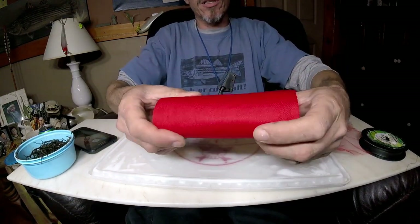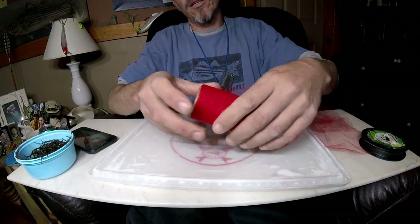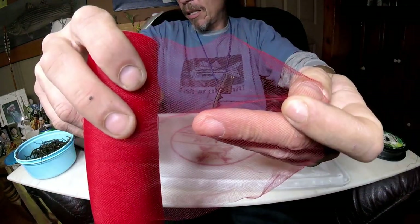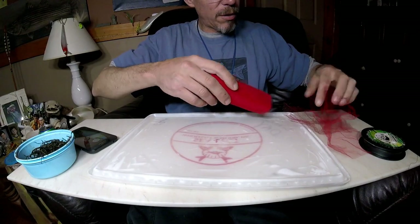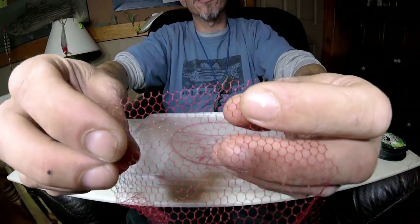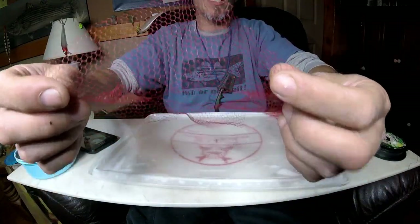So here's how to make a blood worm bag. This stuff here is called tulle — it's a nylon mesh, a real fine nylon mesh, sold in a roll. The first stuff I got is a coarser material — I kind of like the coarser material, it's a little bit easier to work with.